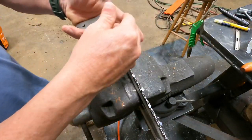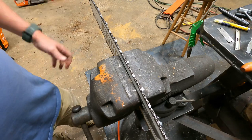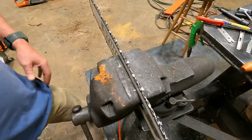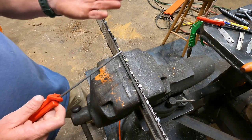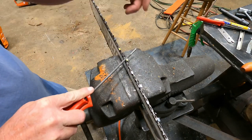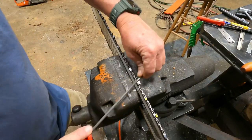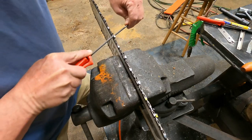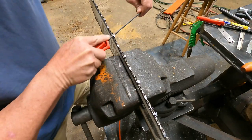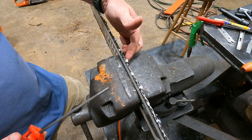I can get away with a couple of strokes on that chain. I'm going to cut gullet to gullet. I'm going to go over it with a 3/16ths file, which is a 4.8 millimeter. The 7/32nds is a 5.5 millimeter. What we're going to do is the smaller file is not going to hit the top plate at all. I'll go a couple of strokes with pretty decent pressure — I'm curving that gullet perfectly and sharpening the side plate really, really nice.